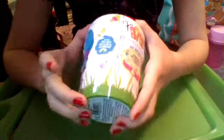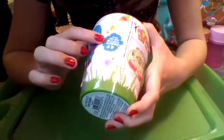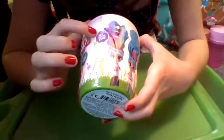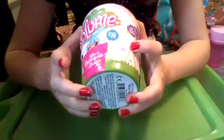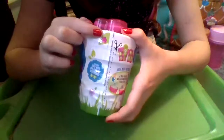Right here it says 'Includes doll with mix and match accessories' and 'Wild hair that wows.' The package is decorated in grass, plants, flowers, water droplets, and there's even a little ladybug up here.